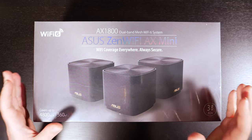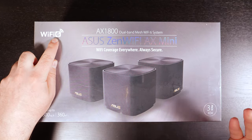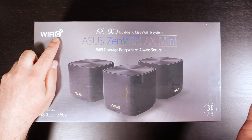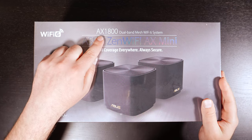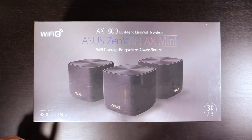Looking at this specs-wise, it's actually very comparable to the Eero 6 because it has the latest in wireless standards, which is Wi-Fi 6, otherwise known as Wireless AX, and it is backwards compatible with the previous wireless standards. It has the same speed rating, which is AX1800, and it is a dual-band system.